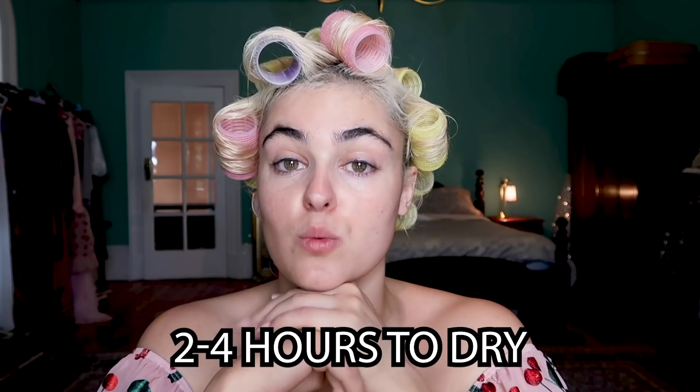My hair is all set in the rollers — it can take two to four hours to dry, so I time it for when I don't have to go out. I'm going to do my makeup, answer some emails, and do a bit of housework while my hair sets, and then by the time I take it out it'll be ready to go. I'll catch you guys back in a few hours.